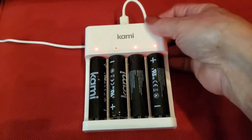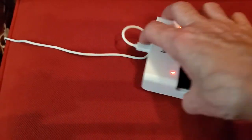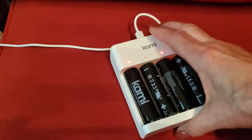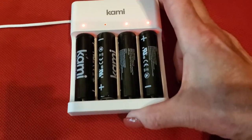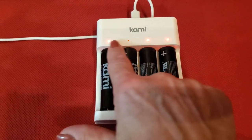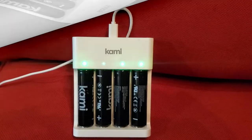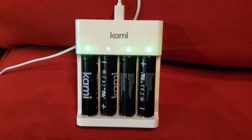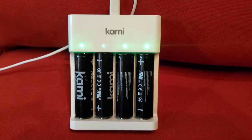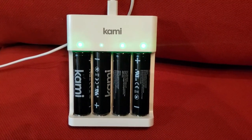I wanted to show you what the Kami charger looks like. All you do is take the USB cord that comes included, pop it in the back, and plug the other end into an outlet, then pop the batteries in and let it charge. The lights will turn green once the batteries are fully charged. It took about two hours to fully charge and now all the green lights are on, so I'm going to load the rechargeable batteries into my Kami.